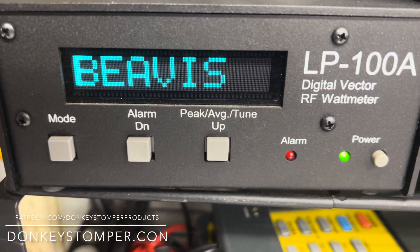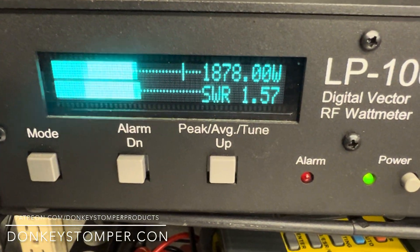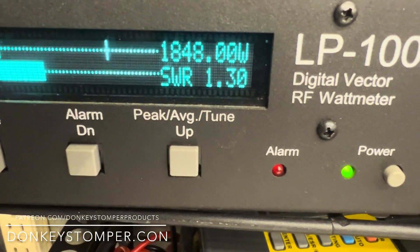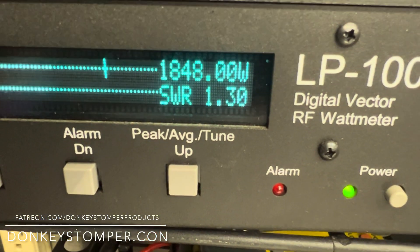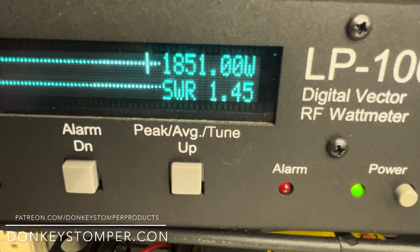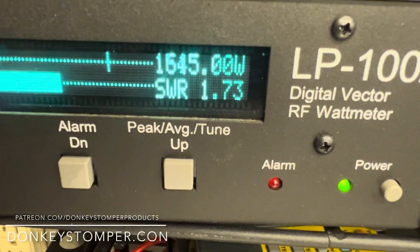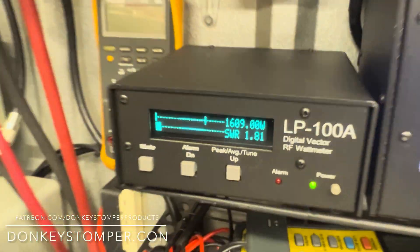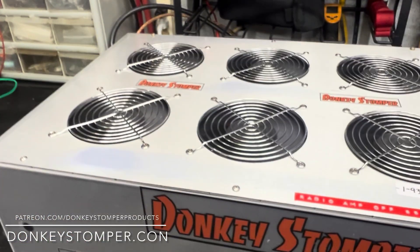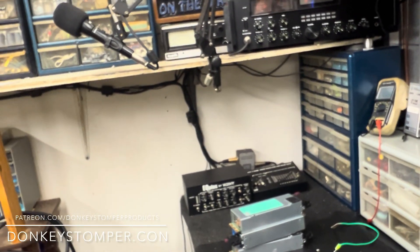One two three, get on down — well over 100 on the outdoor dummy load too. One two three, get on down. Get on down, get on down. It stops in different places — that's just how any amp works. She's all up, ready to go, tested all the way. Pretty hot box. Here's a little video of what she looks like — that should be it. This has been a job, guys.